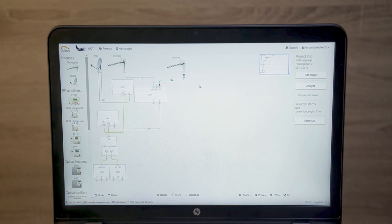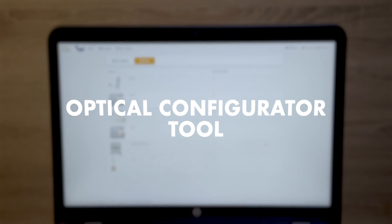We've developed an optical configurator to help you prepare your installations. In a few easy steps, you'll know how your next fiber project should be executed.